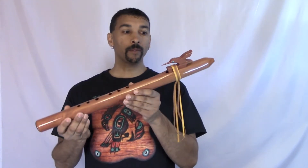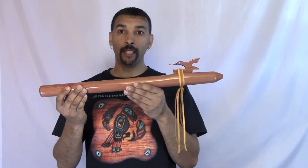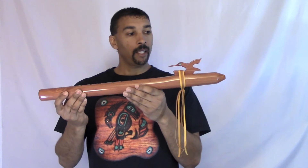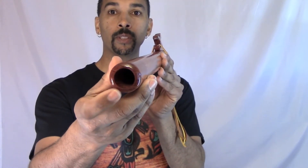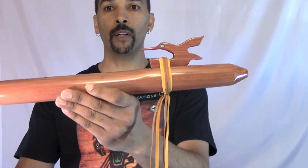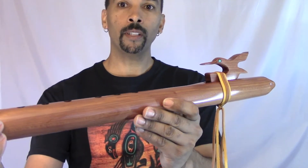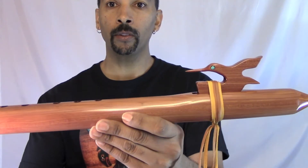This one here is actually a bass E, and it's been bored using a one-inch gun drill — the wood's not been split. I have carved a hummingbird, also out of cedar.